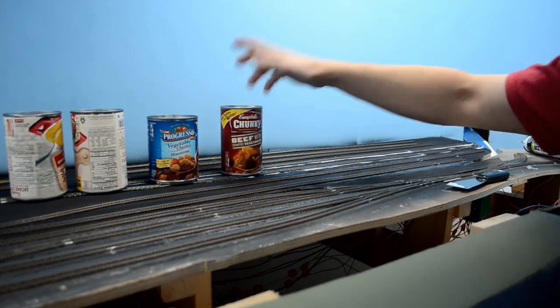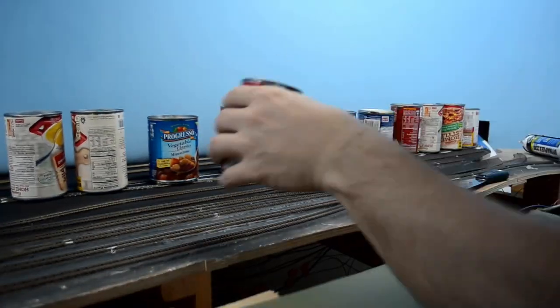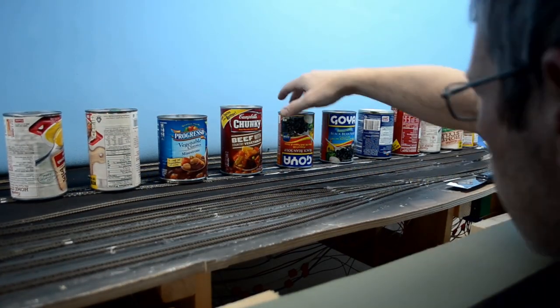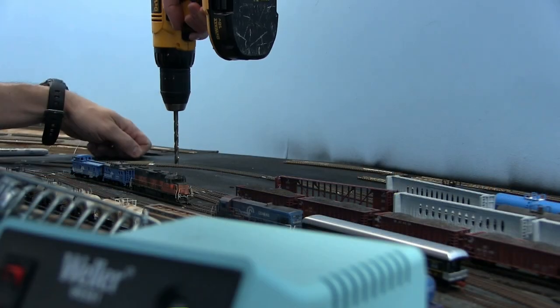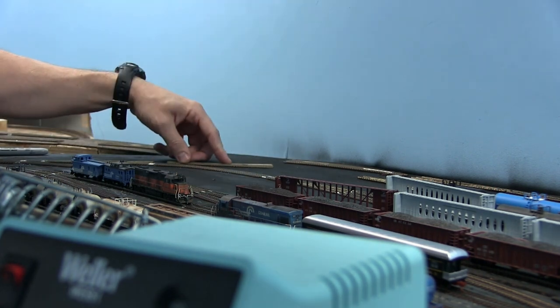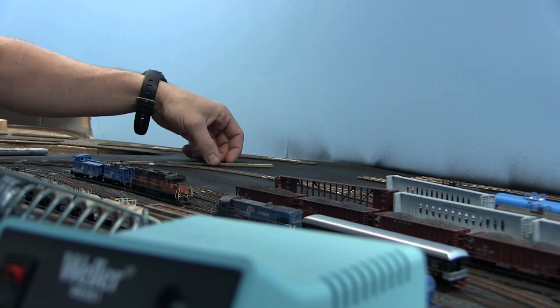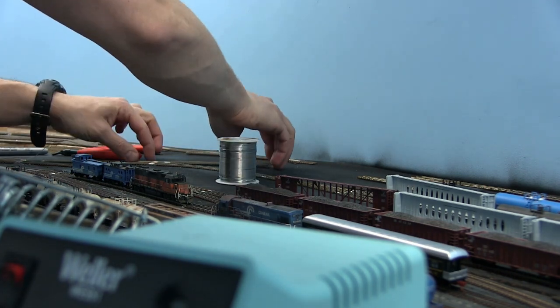Throughout the construction of the layout, I've decided that using soup cans is a really great idea for weighing your track down. They're plentiful, they're upstairs in the kitchen, and they're perfect to fit on the rails. I'm getting ready to install this next turnout, and I want to take the time to talk about frogs. I've been powering all my frogs and I really believe in it. I think putting electrical power to that frog and then using the Tortoise to switch polarity makes the turnout run so much smoother, and my locomotives really like it. When the frogs aren't powered, I notice there is a hesitation as the locomotive goes through a frog. So definitely think about that if you're using the Micro Engineering turnouts.